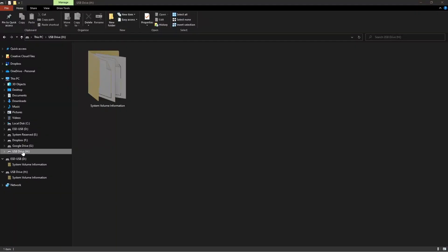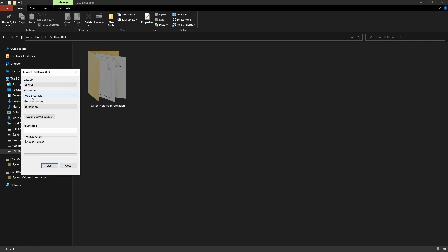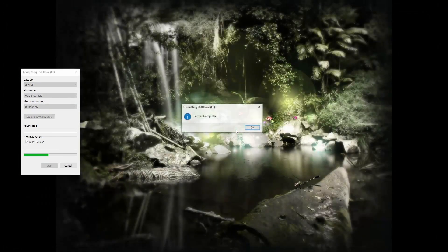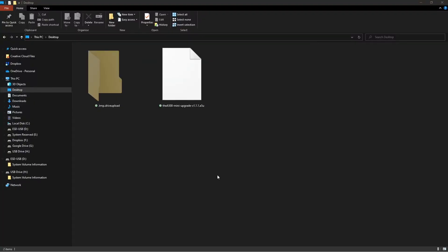Insert the USB into your drive, right click, and go to Format. You want it set to FAT32 — just do a quick format. Once that's done, take the downloaded version 1.1.1 file from your desktop and drag it into the USB drive.